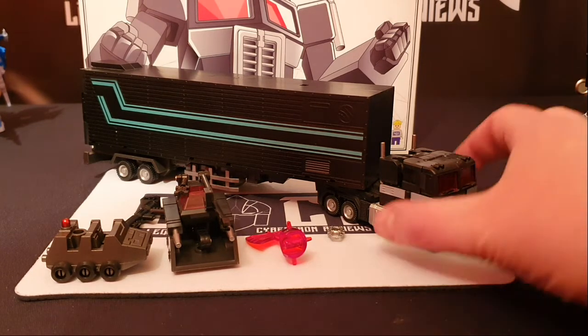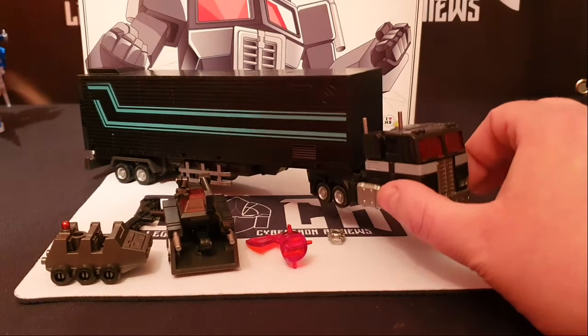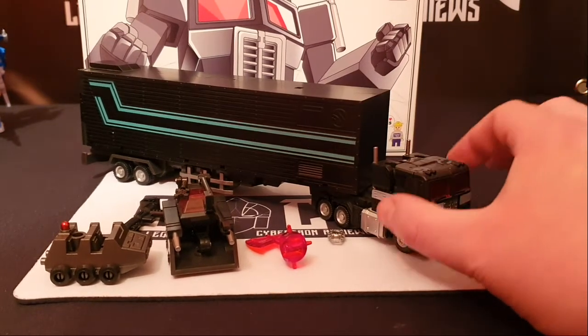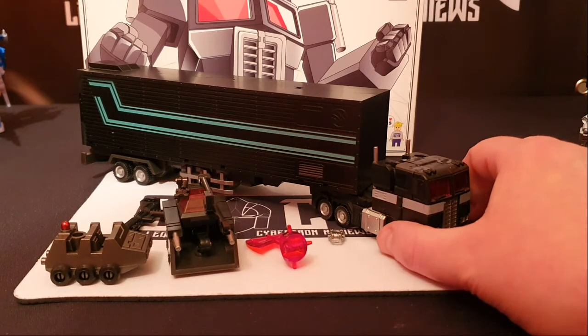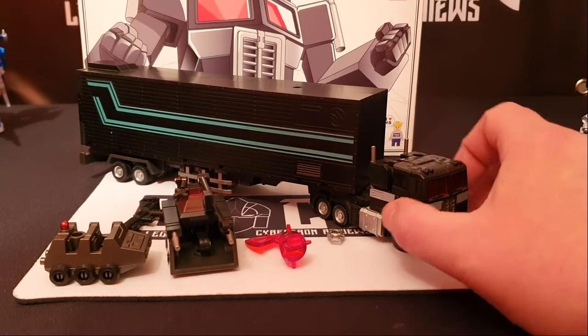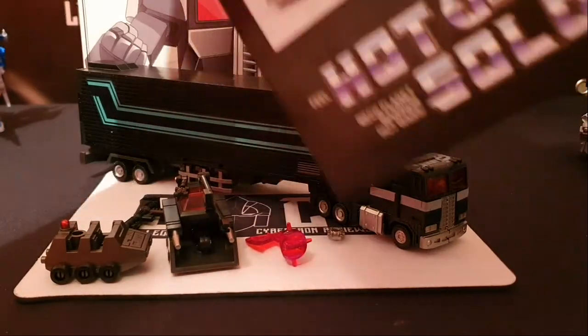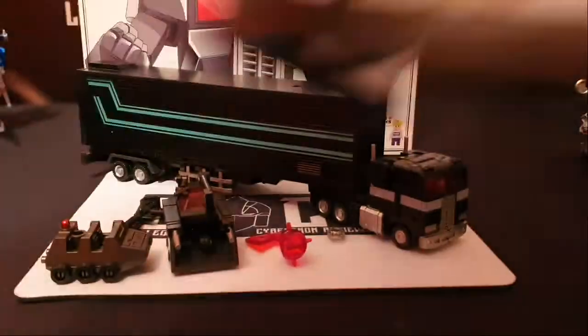All I can tell you is that I'm going to be reviewing this guy here today. You will have to bear with me because I transformed this a while ago into alt mode and I was going to review it back then and never did. So let's just go over the things that you get with it first. Obviously you get the instructions, like so. These are quite detailed, actually, like a booklet.